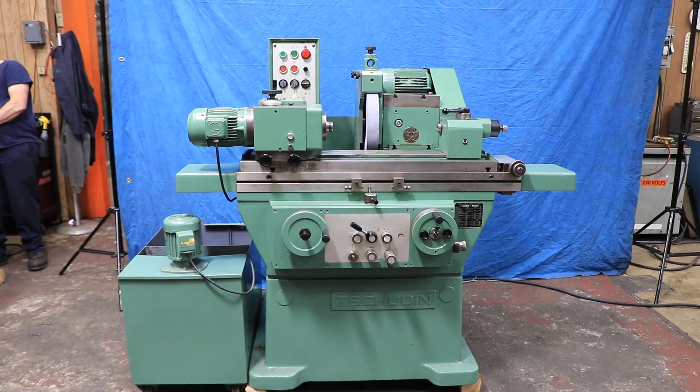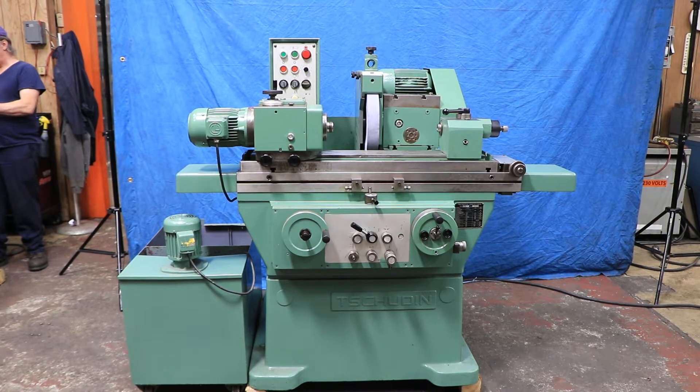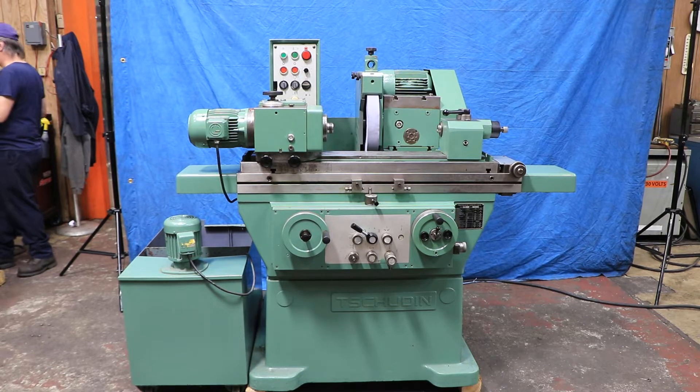Today we're going to show you a shoot-in. This is a model HTG 400, and this is a full-featured cylindrical grinder.